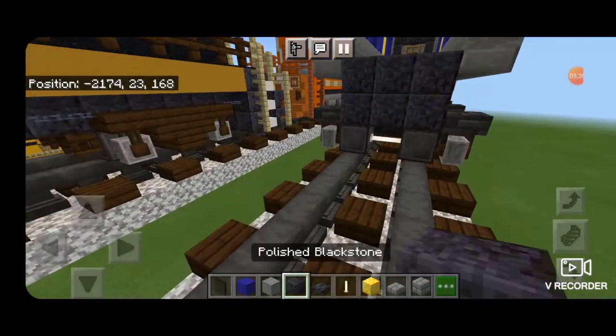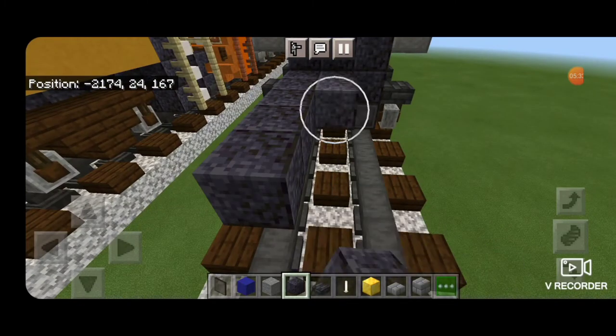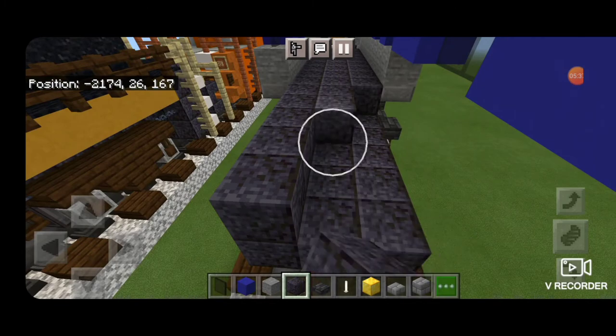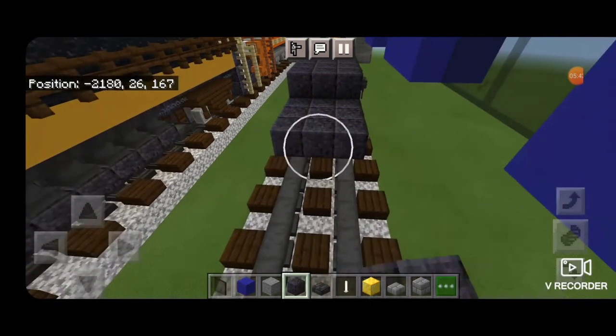Then come around underneath and extend out this middle three on the second and third layer with polished black stone, until it's lined up with the end of the section we just built.